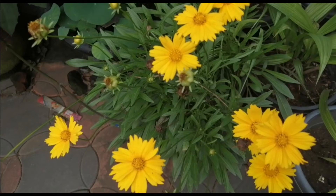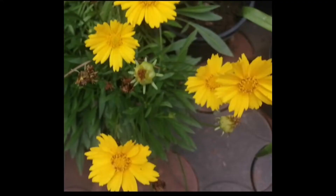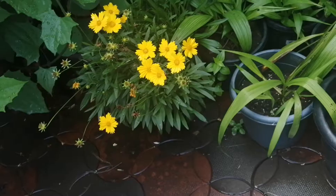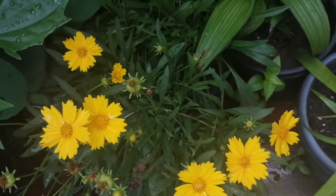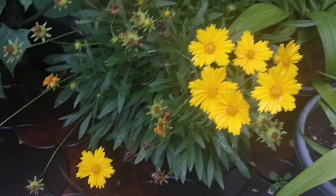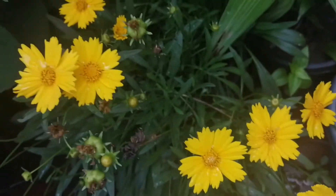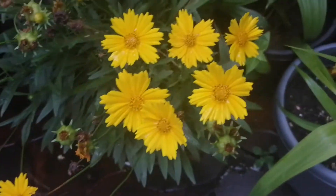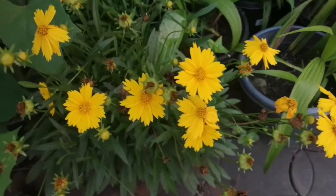Welcome to the Coreopsis flower plant. You can see the yellow and maroon design in this area.